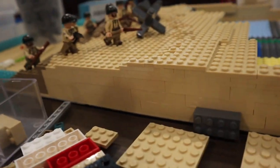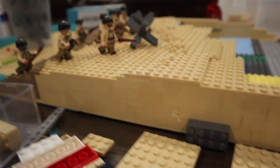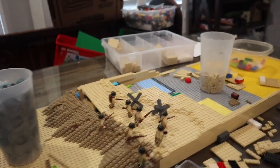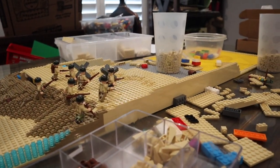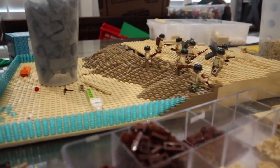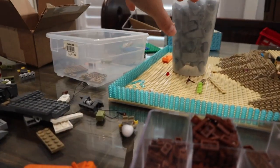I think I already used all 50 of my 2x6 bricks on it. You can get a sense of the perspective — it's going to be massive. The Higgins boat is also going to make it awesome and really bring it all together.